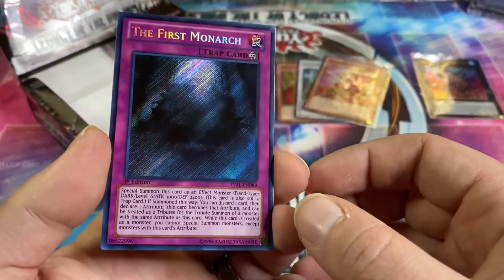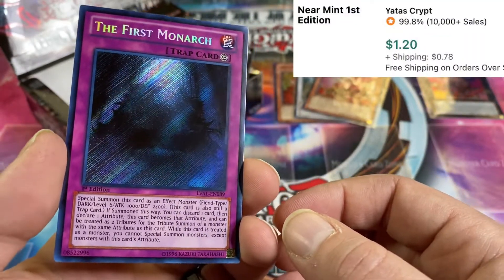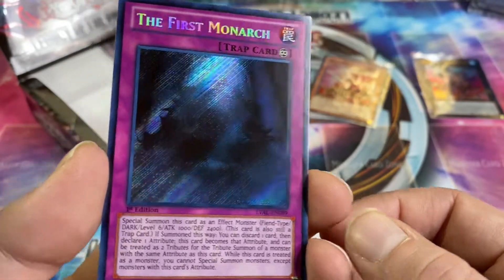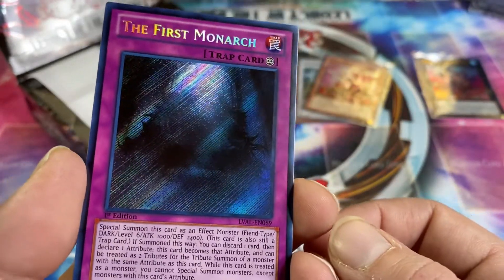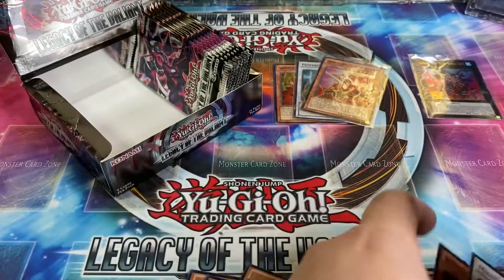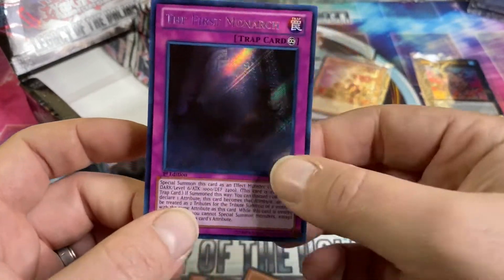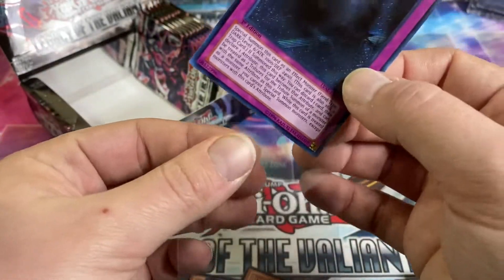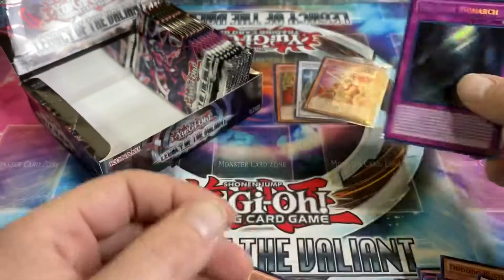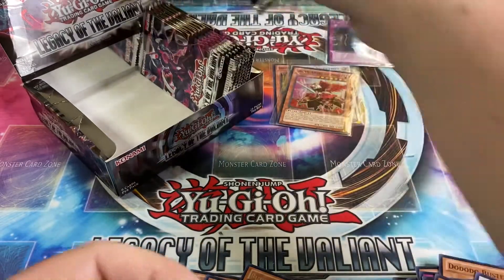First Monarch secret rare! That looks nuts — you can barely tell what the image is. Wow. First Monarch secret rare — not bad at all. I think that's one of the more valuable secret rares.